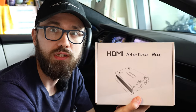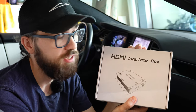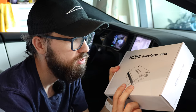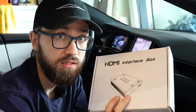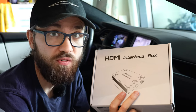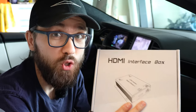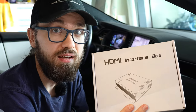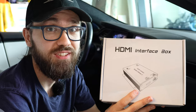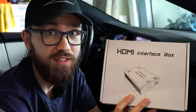With that said, let's go right into it. The main ingredient in this DIY setup is this little part — an HDMI interface box purposely made for a Tesla Model S or X. The only difference between models is the wiring. It works for any Model S or X, even without MCU2, even without Autopilot Hardware 2, 2.5, 3, or even 1.